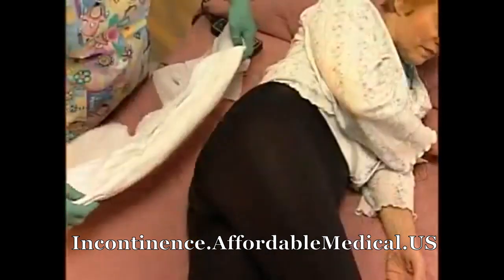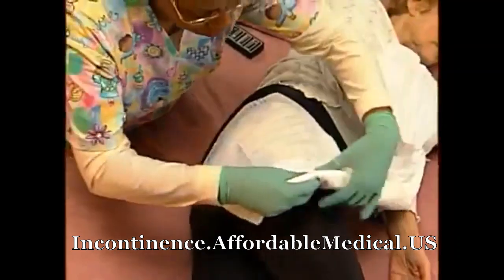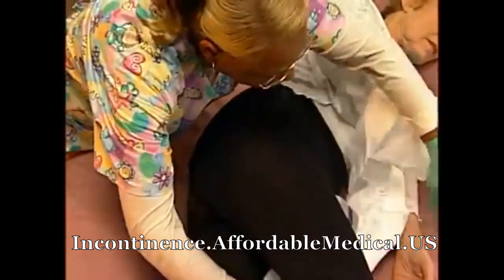Perform proper perineal care. Open the new brief and fold it in half lengthwise along the center of the product.